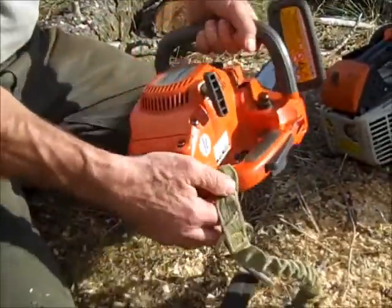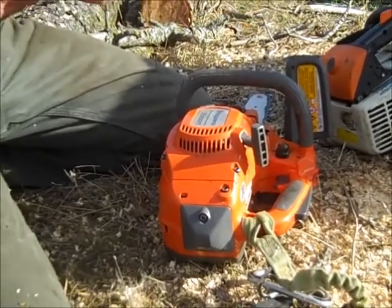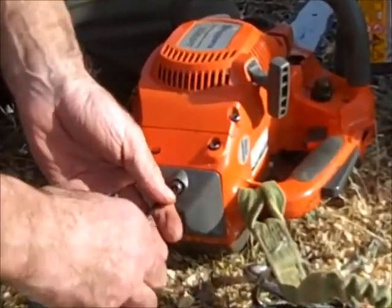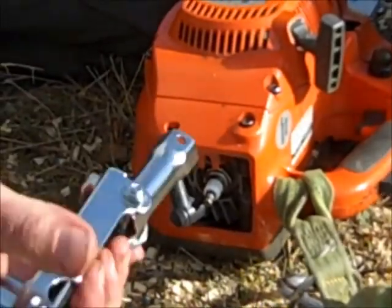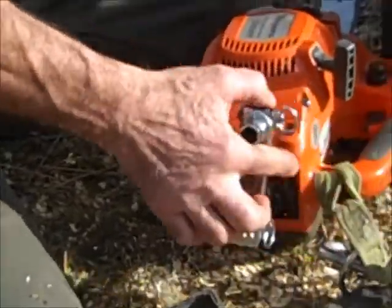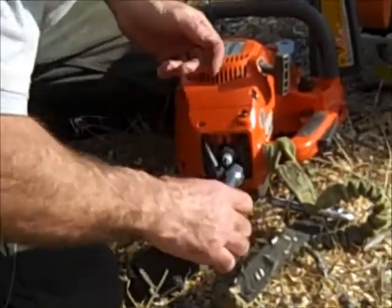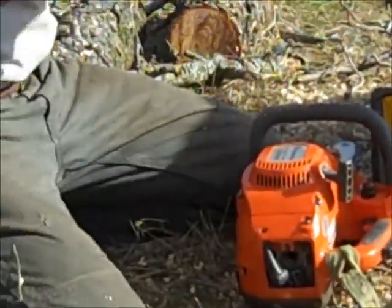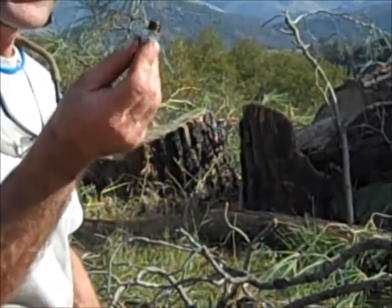Last is the spark plug. On the back of this Husky, it's a four millimeter bolt. Go to the four millimeter hex and loosen up this cover. To get the cover off, pull out the plug cap. I'm going to use a 19 millimeter to loosen up the plug. Pull out the plug and inspect it — make sure it's a good gap and it's not too fouled. This one could use a new plug, but it'll still work for a while yet.